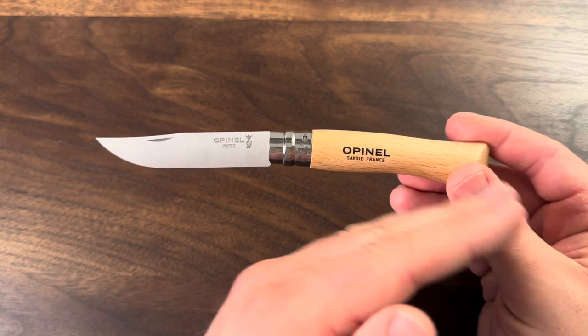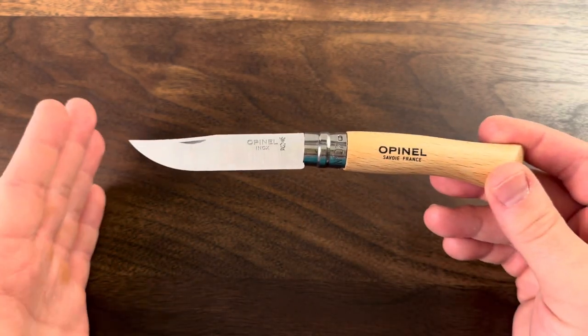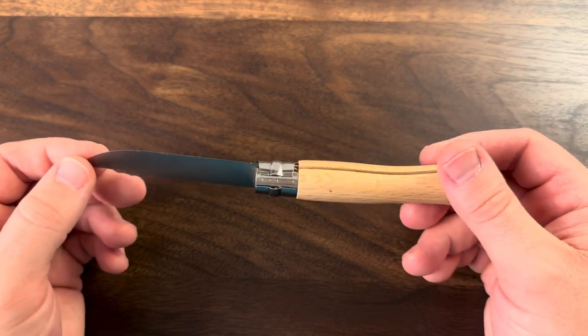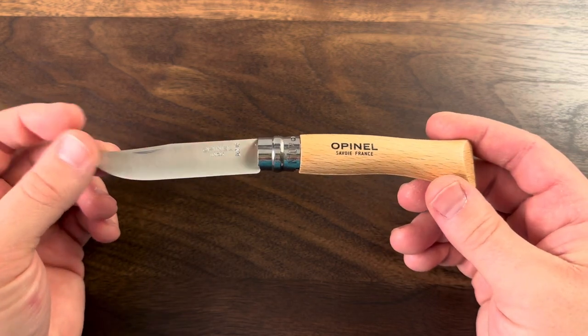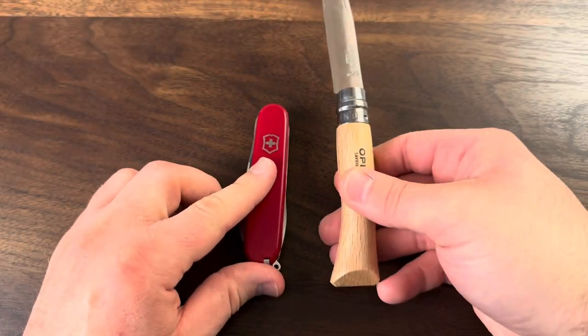The most famous of the Opinel line, I believe, is the Opinel number eight, meaning it's eight inches long. I went with the seven just because if I do want to carry it in my pocket, it's going to be a little bit better for me. It's much more comparable to my Victorinox Hiker.